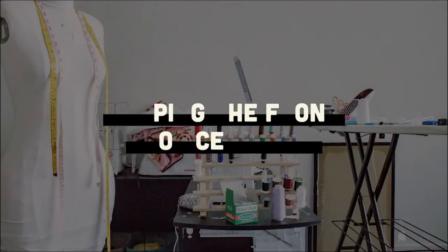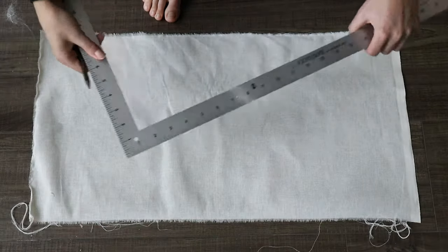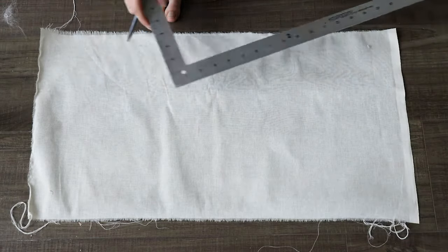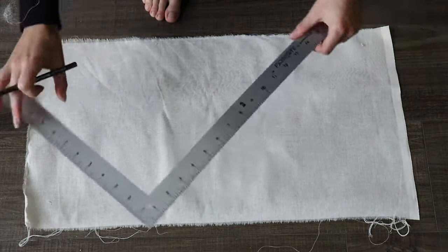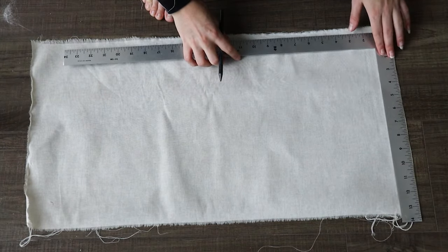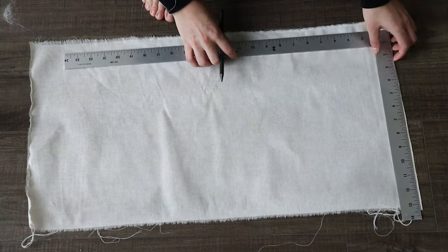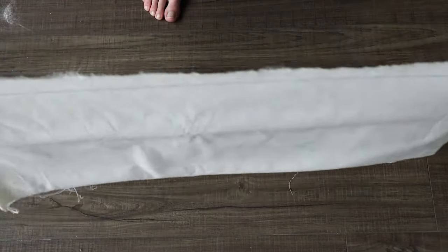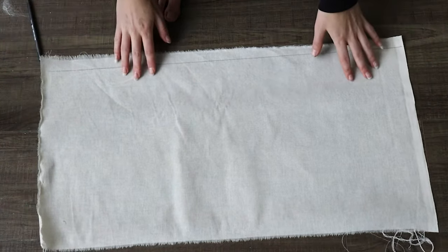To get started I'll be using my L-square. If you do not have an L-square, a regular ruler will work, and of course a pencil. We're going to fold the fabric in half. The measurements I'm using are 24 inches by 14 inches. When you fold the fabric in half, be sure to draw a straight line on your fabric, maybe about an inch in.